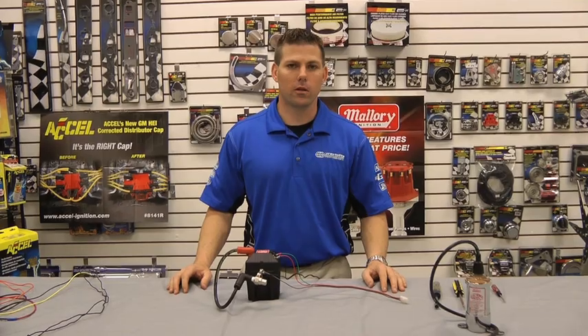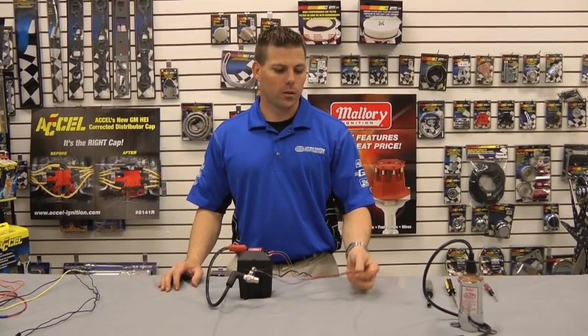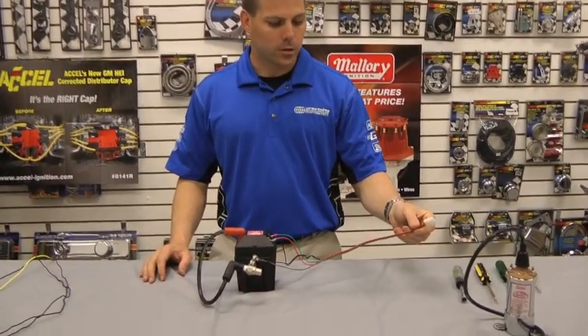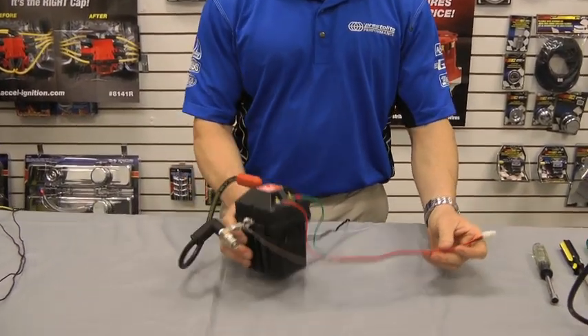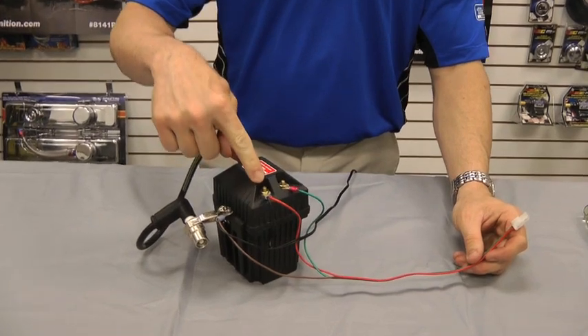This is a .6 ohms coil. What we're going to do first, assuming that you've hooked your Unilite distributor up correctly, your red wire is going to be going to your positive post on your coil.